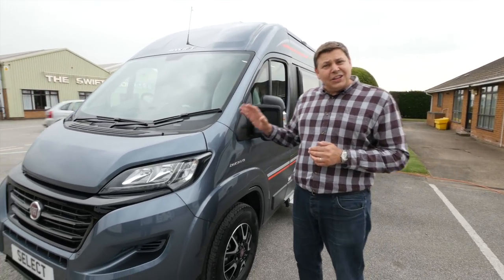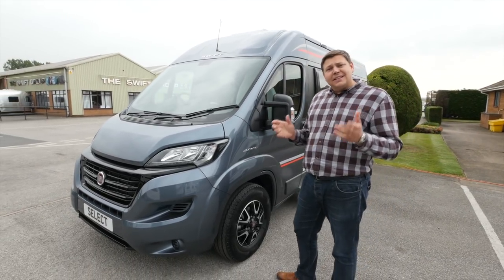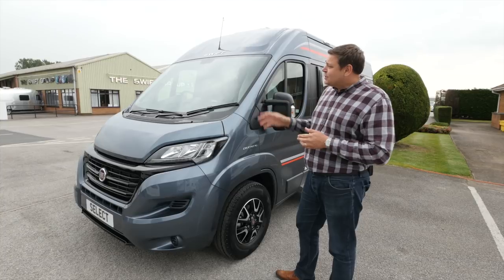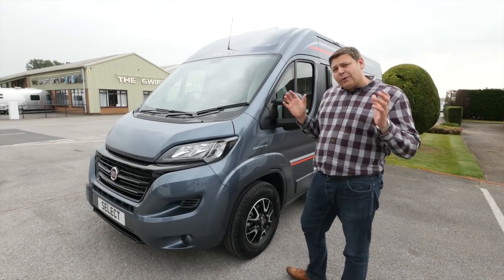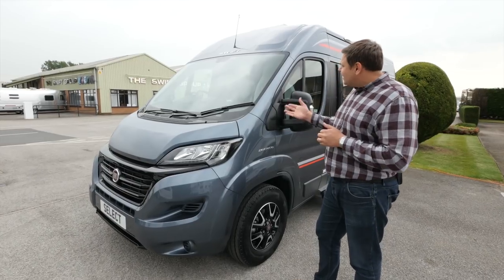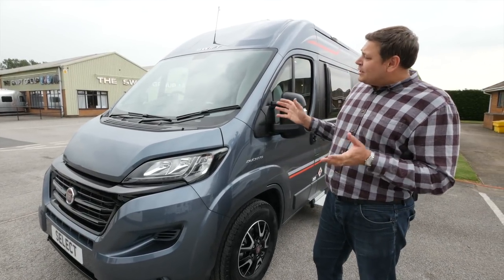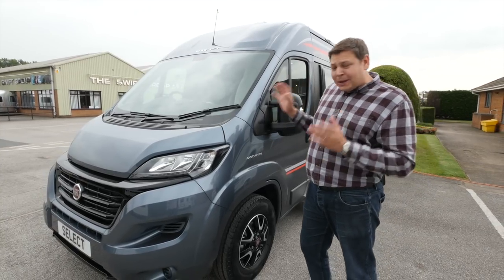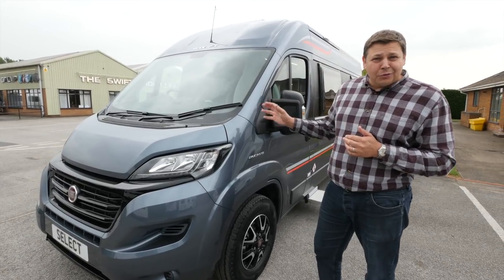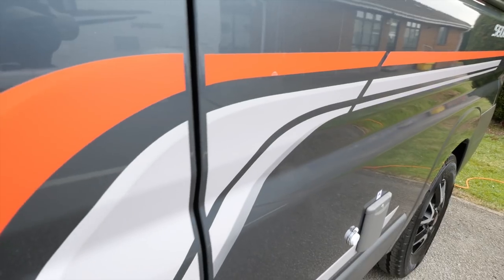The most obvious change is that you will not find an Autocruise badge on this van. That's because ten years after it bought the brand, Swift has dropped the name as part of a rebranding process that makes all of its vans Swifts. So this is the Swift Select 122. We've now got a new base model colour called Iron Grey, which is really rather fetching, particularly when set off by those orange decals.